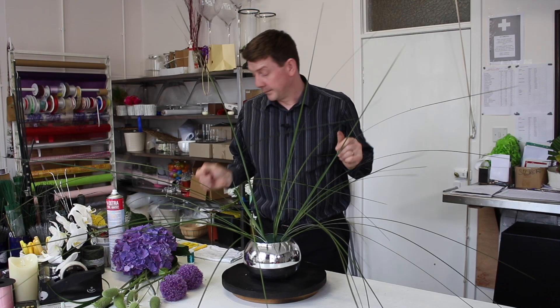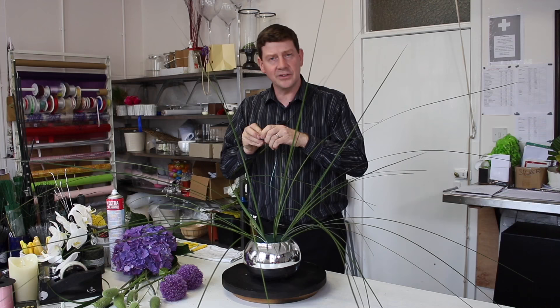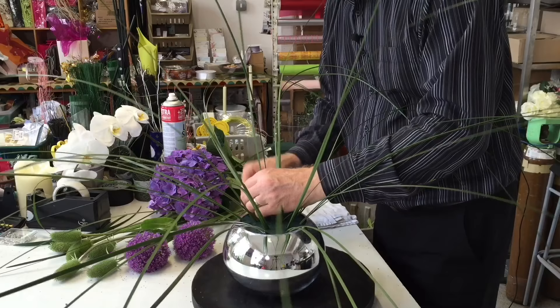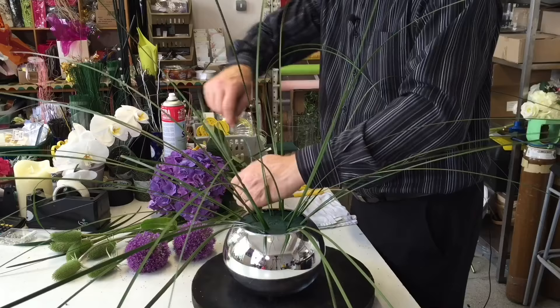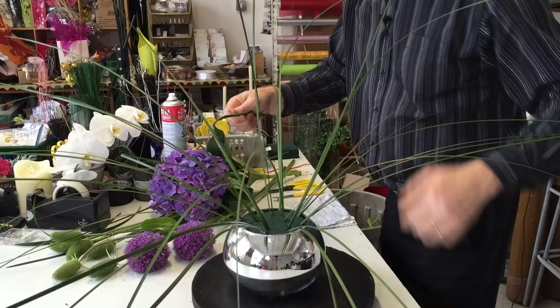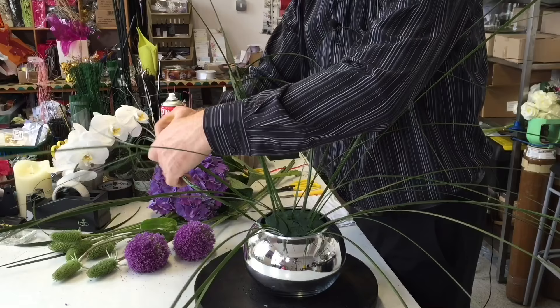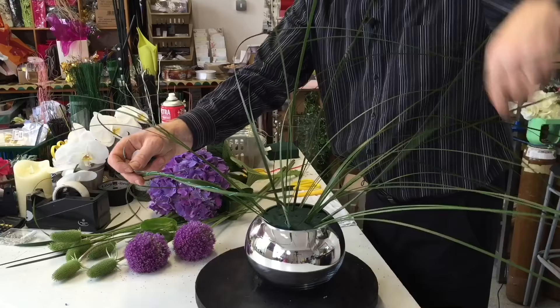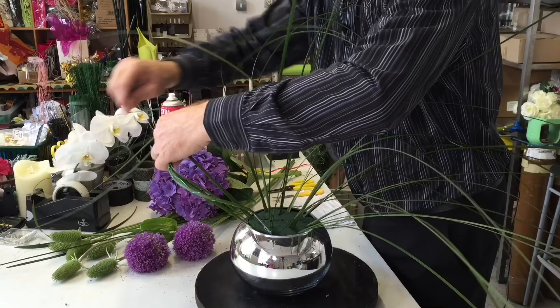So this is looking pretty funky. Get yourself some decor wire — this is the slightly thicker one, you can use the thinner one if you want. If you use the thicker one you're going to see more of the actual wire. I'm just going to attach it to one of our units of grass and wind it round. Then bring in your next one and go along a little bit again, creating similar spaces.